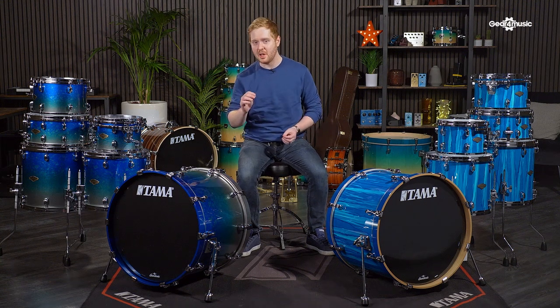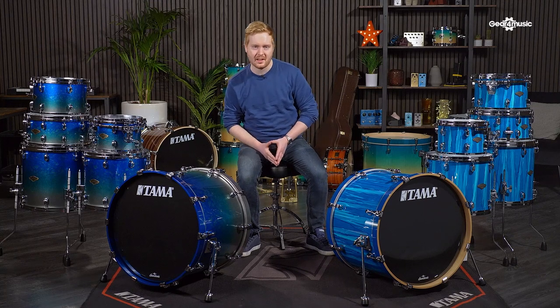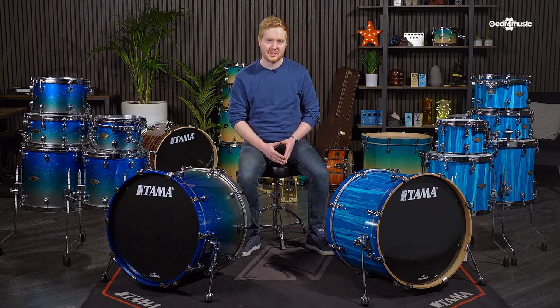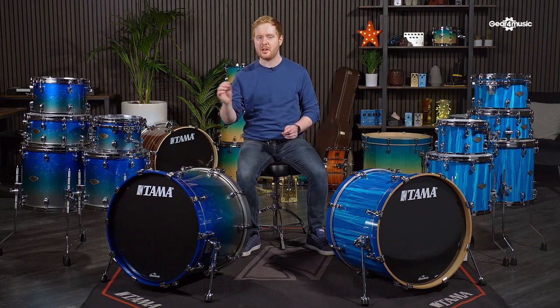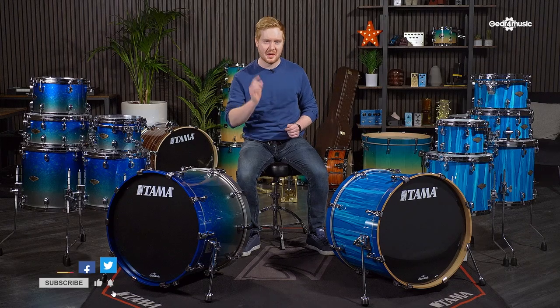These are two of the hottest Tama shell packs on the market right now. On my right, we have the Star Classic Walnut and Birch kit, and on my left, we have the Star Classic Performer Series Maple Birch kit. I'm Laurie at Gear4Music, and in this video we're going to be comparing the two kits, looking at the features and benefits, and listening to the sonic qualities of both, so you can decide which kit is best for you.